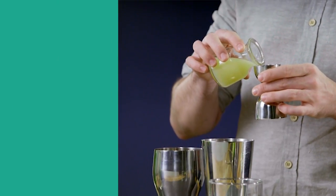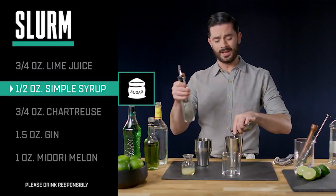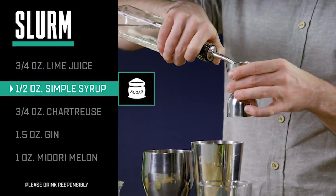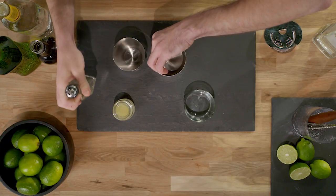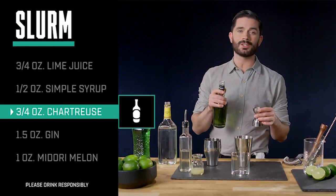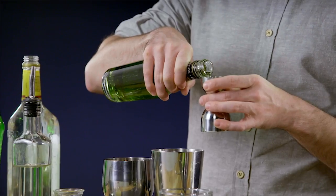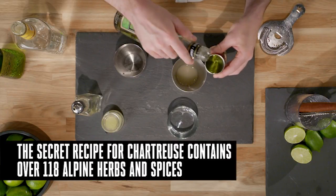We're gonna start with three quarters of an ounce of fresh lime juice. We're gonna add a half an ounce of simple syrup, which you can make easily at home with equal parts sugar and water. We're gonna add three quarters of an ounce of green chartreuse, an alpine liqueur made by monks in the French countryside.